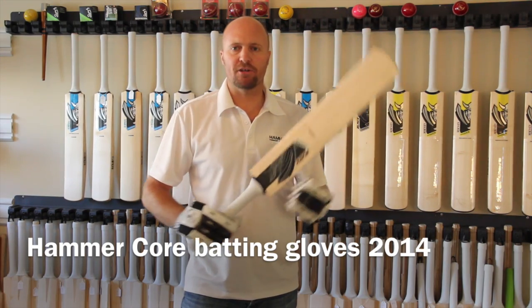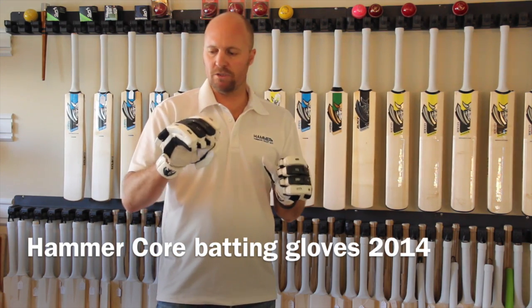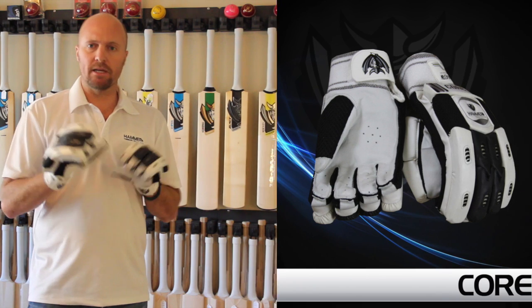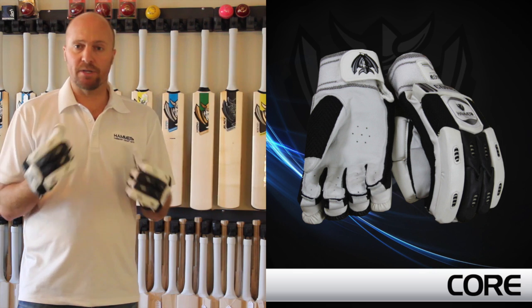Hey guys, Jason here from hammercricket.com. In today's review, I'm going to be introducing you to the new for 2014 Hammer Core batting gloves. These are going to be a low-cost or budget-friendly option and they're going to be great for youth players, but they're actually pretty decent.